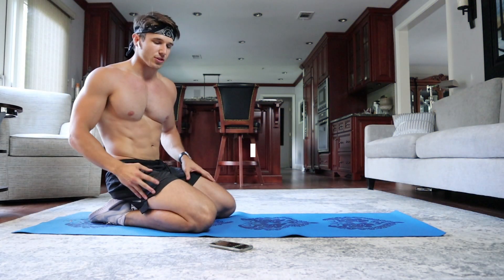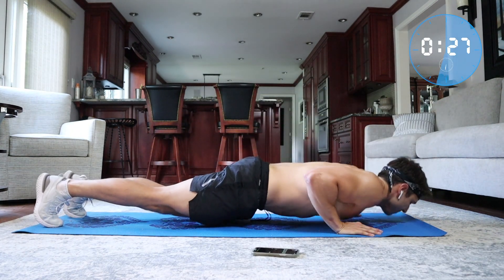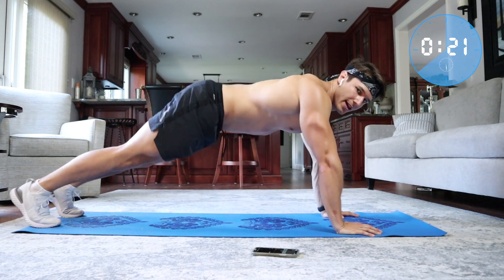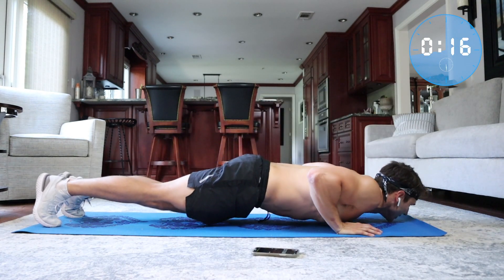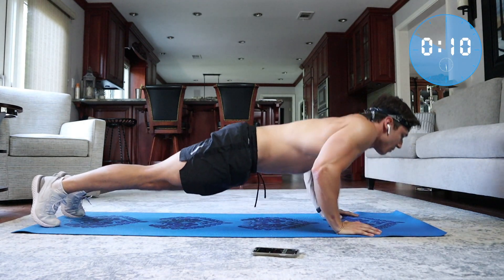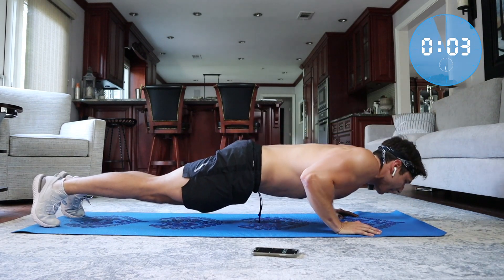Start with just 30 seconds of a standard push-up. Make sure when you go down you're keeping your back straight — your butt should not be up in the air and it should not be sagging. It should be straight, chest should be meeting the ground, head faced forward. The key is to have a nice controlled movement both down and back up, and you should feel this in both your chest and your triceps.